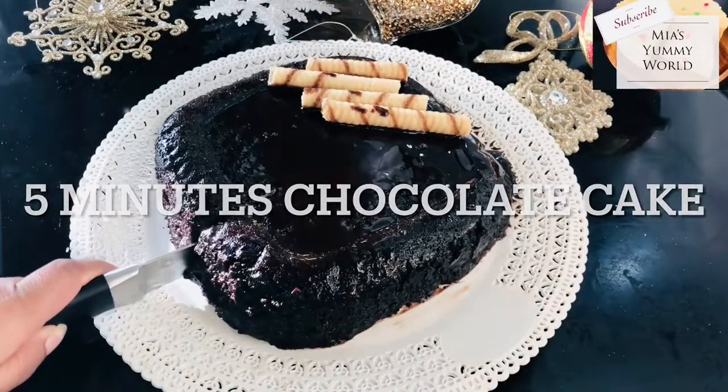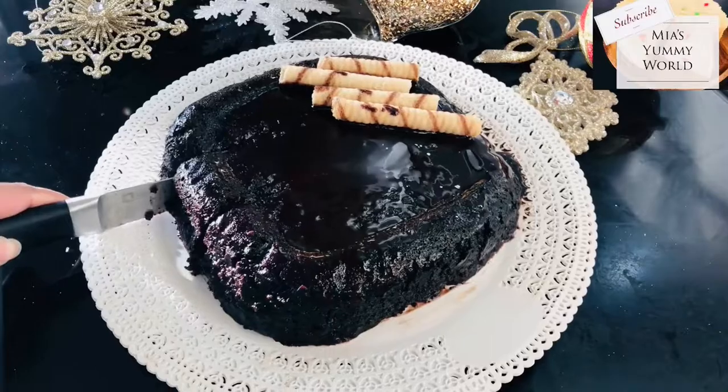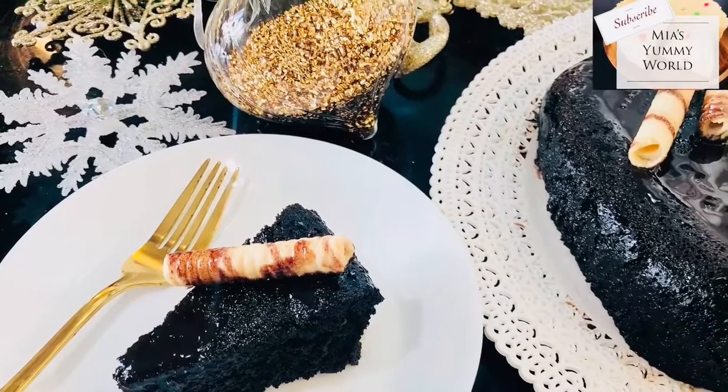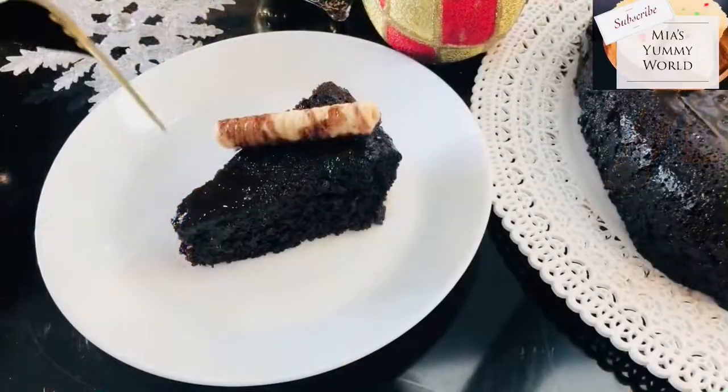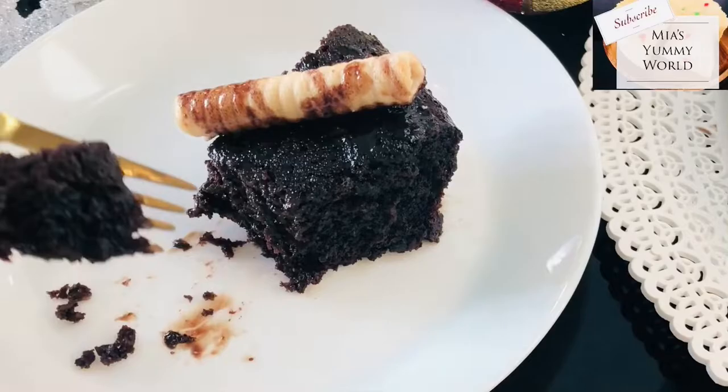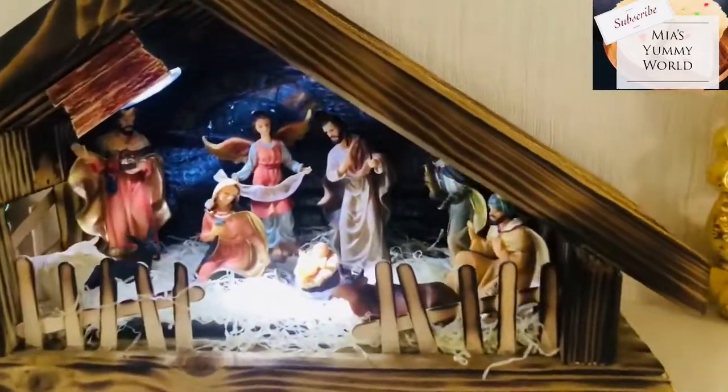Hello there, welcome to another easy cake video from me at Yummy World. Christmas is here and I'm sure you'll all be making wines and plum cakes. I've never made a plum cake in my life but probably will try next Christmas. I have made a melt-in-the-mouth chocolate cake which can be made ready in 10 to 15 minutes from start to end — beautifully soft, totally chocolatey, and even a beginner can make it easily.